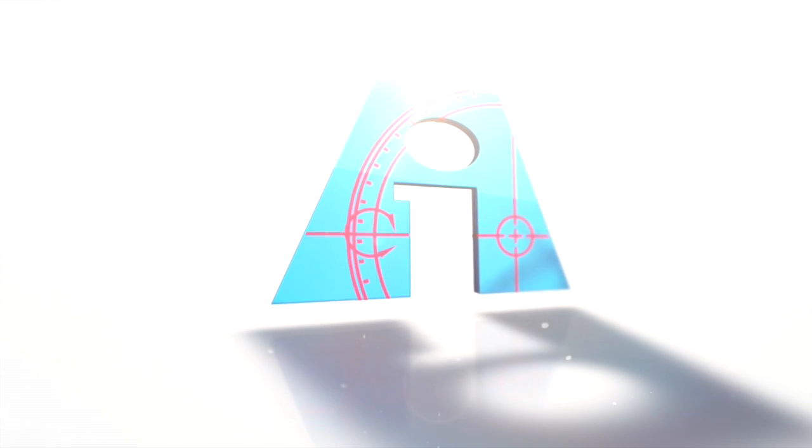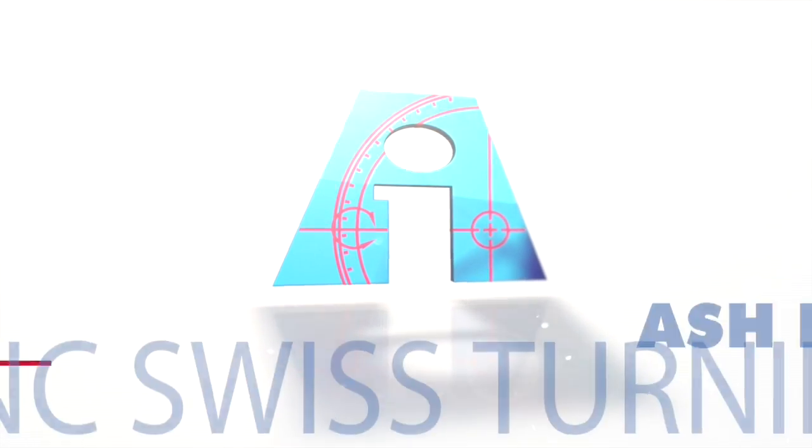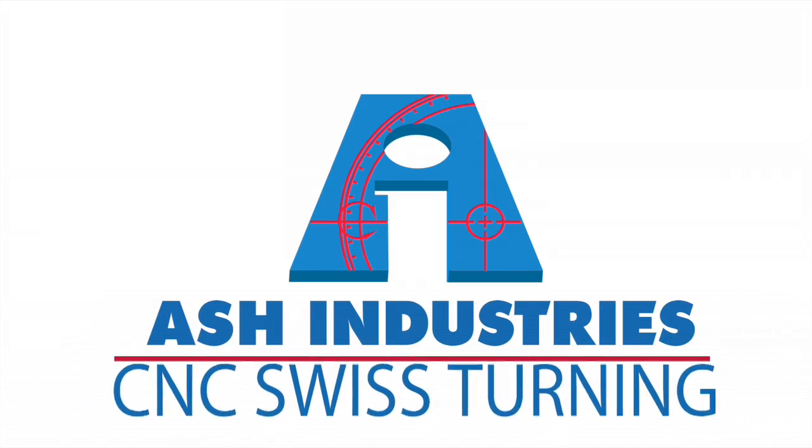Swiss machining will combine processes in order to make your product more competitive. Welcome to Ash Industries Swiss Lathe Manufacturing Group.